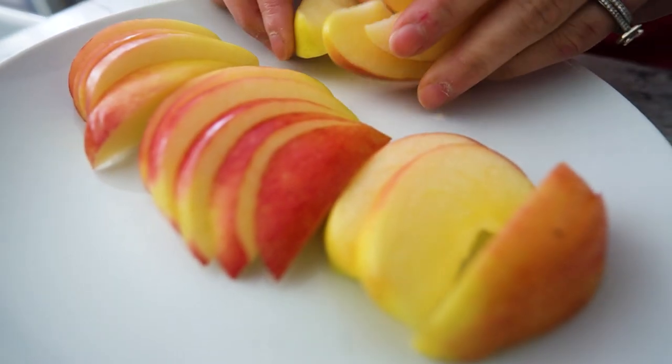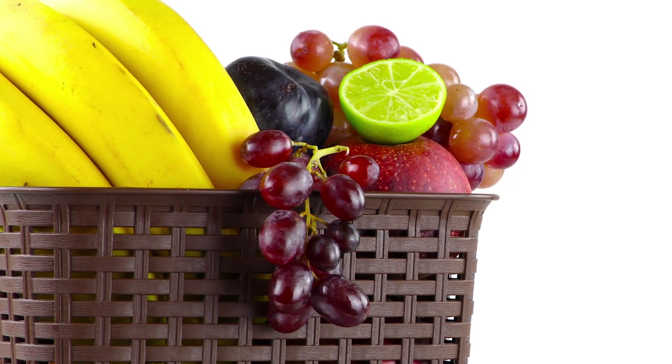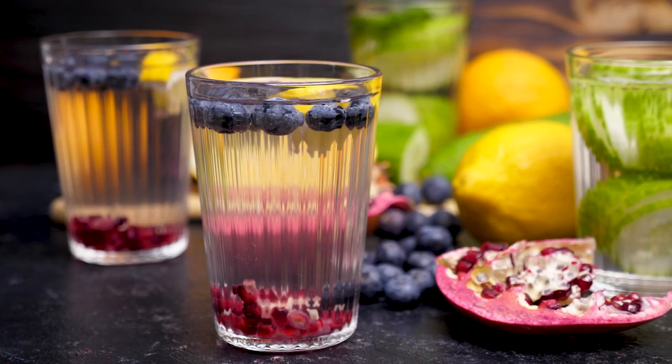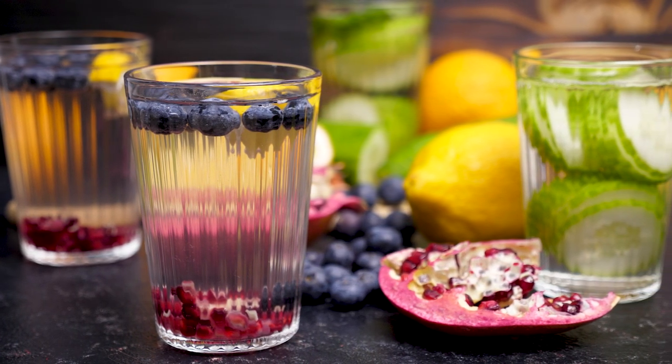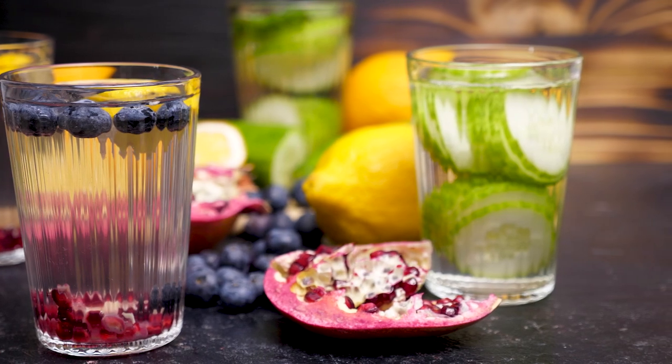First up, we have fruits. Fruits are not only delicious but also healthy. You can add slices of lemon, lime, orange, or even strawberries to your water. The natural flavors and antioxidants in the fruit will infuse into the water and create a refreshing drink.